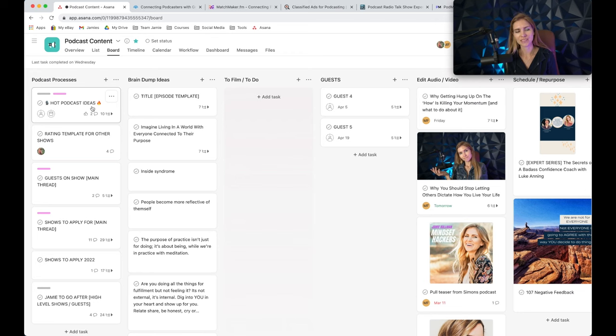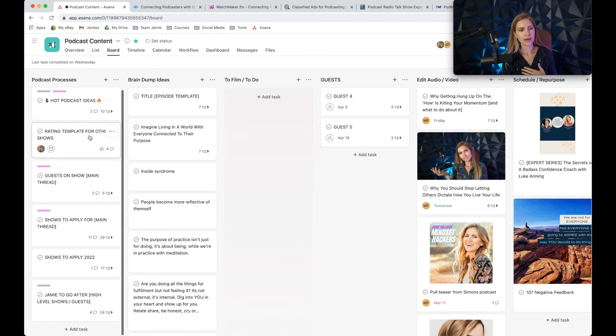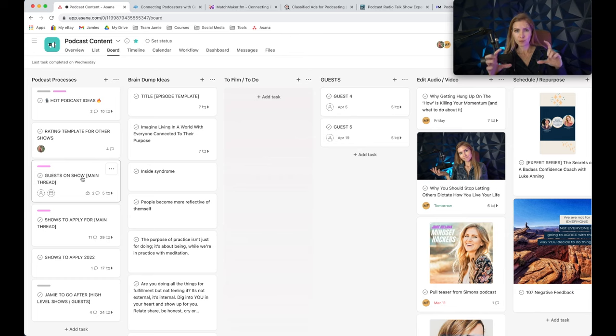I have a thread for bringing guests onto the show — my podcast manager and I both understand the process, and all that information lives in Asana. We also have "Shows to Apply For" — shows that either I or my podcast manager have identified as having our ideal listeners. Our goal is to get on one per week.